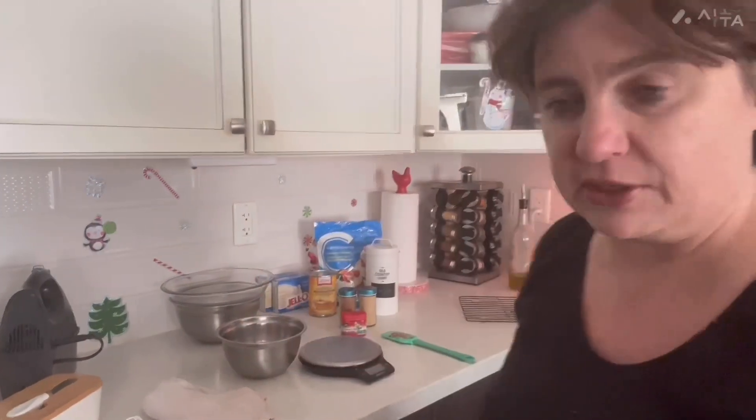It is a no-bake pie, bi-layer pumpkin pie. It is from a Canadian cookbook — I'm actually getting this cookbook tomorrow, but I know the recipe and I want to share it. So anyway, let's just get started.